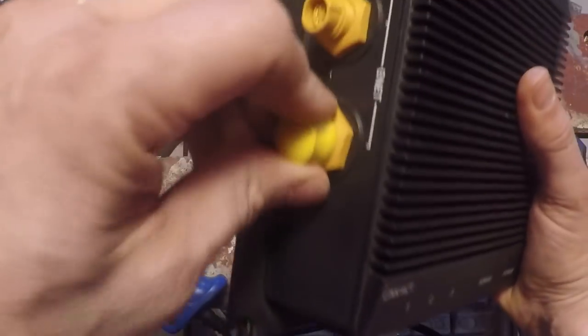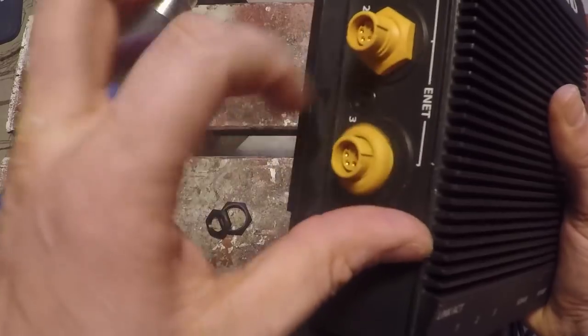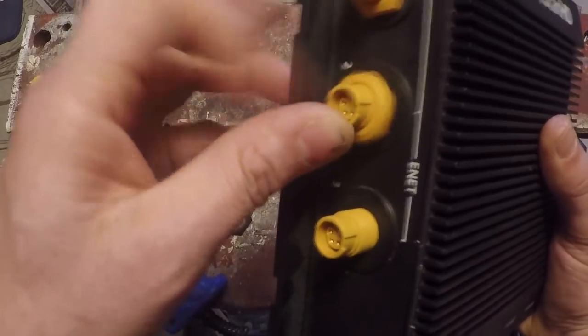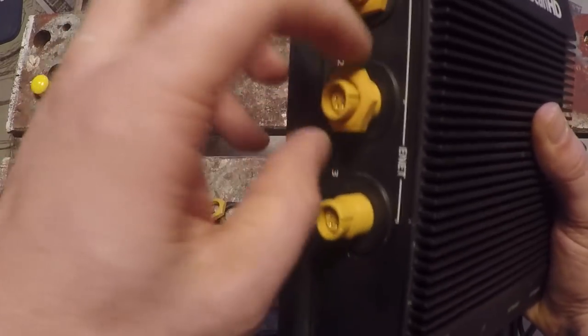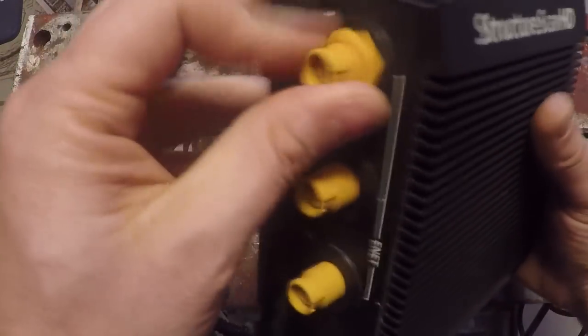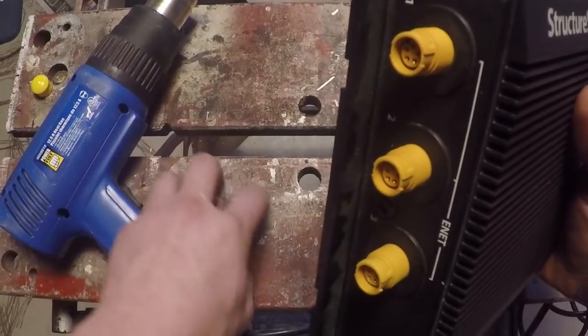We've got three more on this side, because this port does actually act as an ethernet hub and you can connect multiple units. That's really the only reason you'd probably want to leave this on your boat — if you have more than two units, or more than two ethernet ports. The 9 and 12-inch units have two ethernet ports on them anyway.